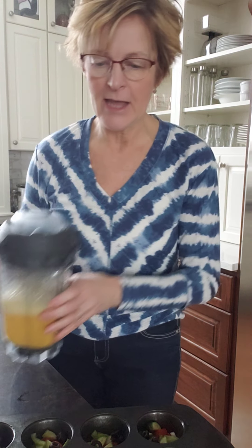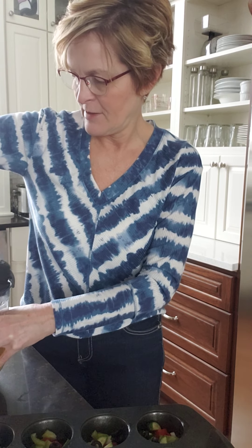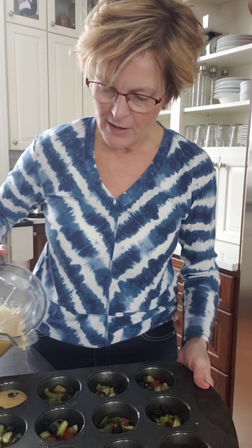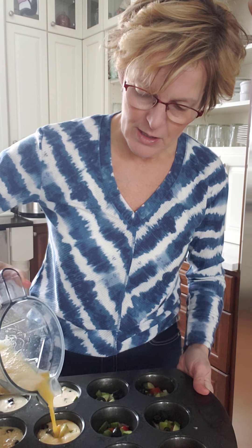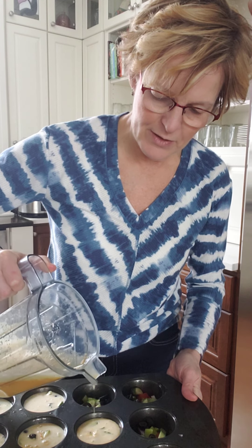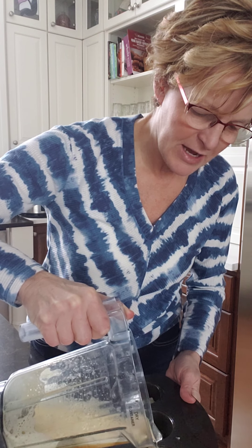I've already mixed my eggs together and I've got my oven preheated to 375. Again, a great make-ahead breakfast meal that you can refrigerate, you can freeze, and have breakfast for a couple of days — several days, depending on the size of your family. And I'm just filling these cups here, and I will then bake these in the oven. It's probably around 20 minutes or so.